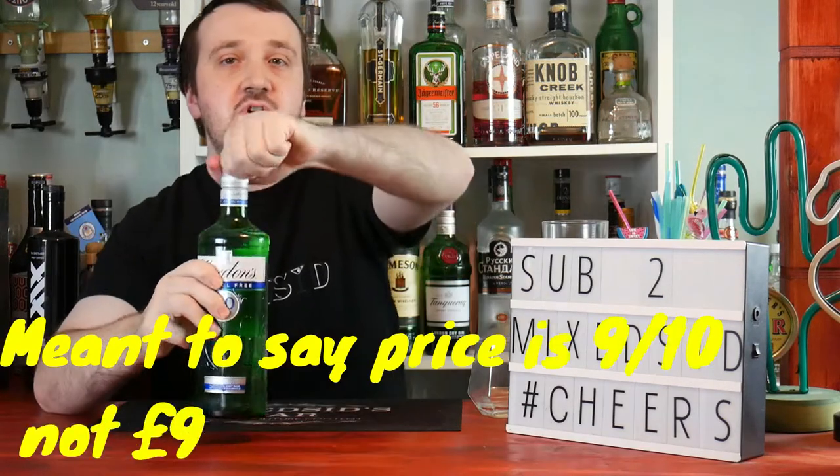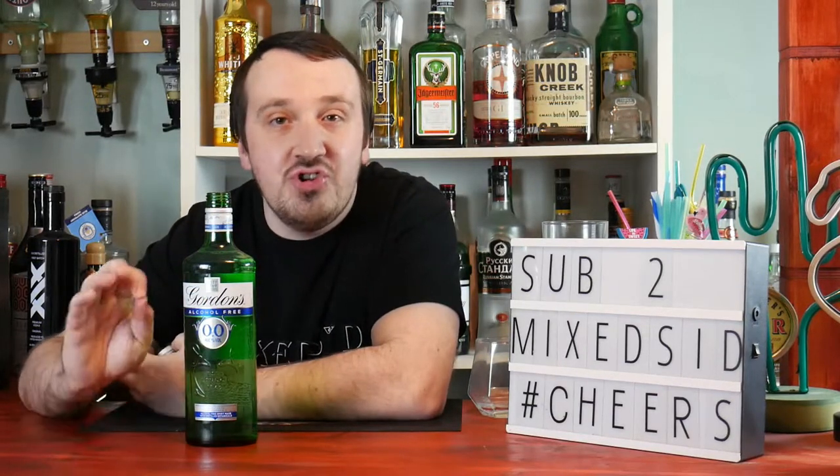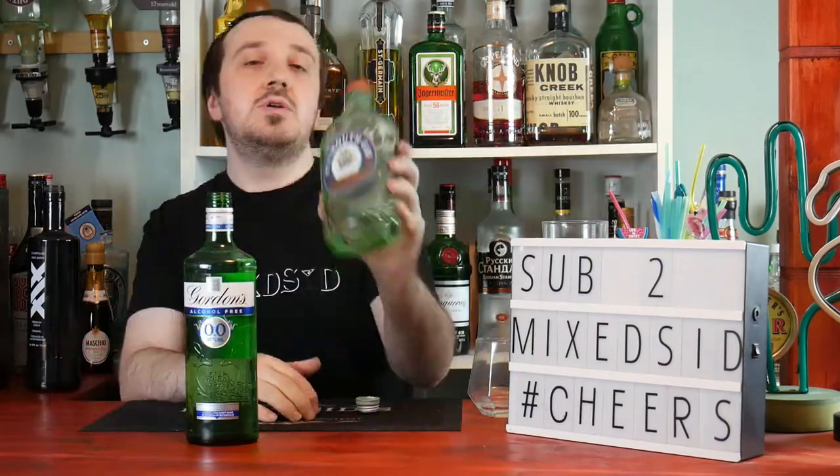For price, this cost me £12 from Morrison's — I think that's pretty much a bargain. I'd give it a 9 for price. Let's take the lid off for a quick smell. It has that familiar gin smell, the juniper berries, and that's what you're looking for. It smells beautiful.